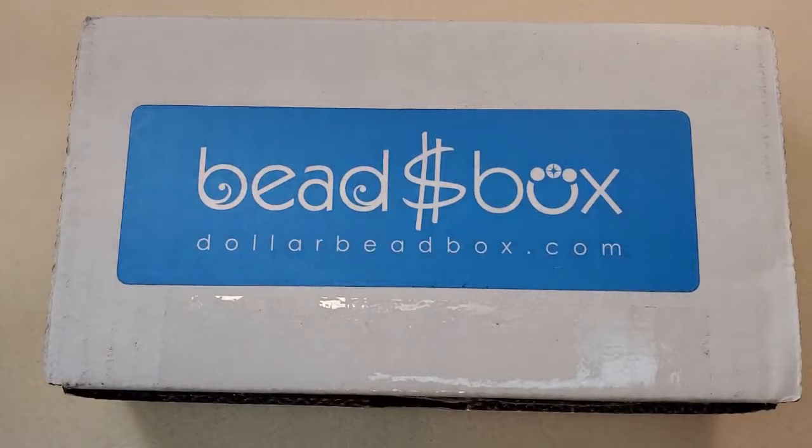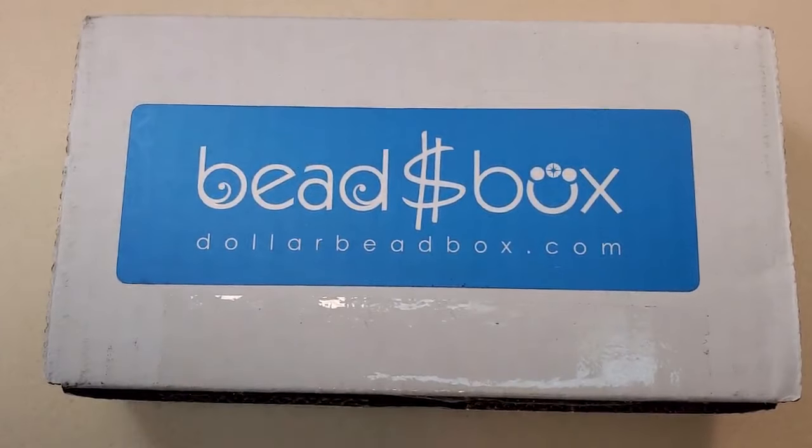The three- and six-month plans come with a membership to the Dollar Bead Club, which is a members-only club that gives you access to their online shop. For a couple of months after you get your subscription, you can order any of the items in the box from their online shop for only $1 each. So for the October box, you'd have until the end of November to order anything from this box for $1 each.